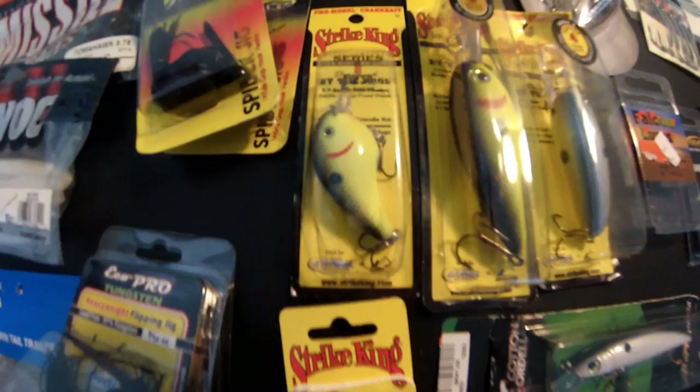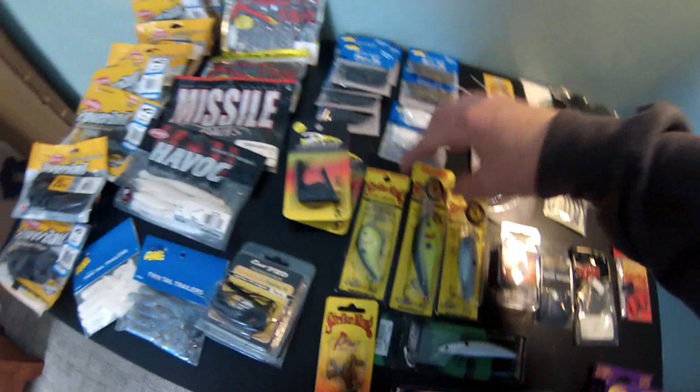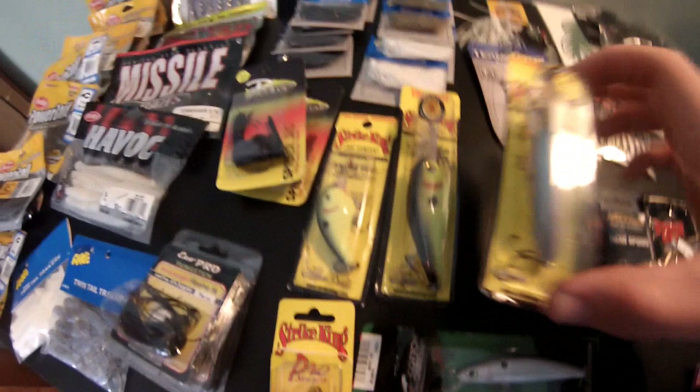Series One crankbait - dives two to five feet by Strike King, square bill. This is the Series Six - dives to a true 16 feet, big crankbait. I don't really know the names of these color patterns - one is black back. Series Four dives six to nine feet - this is a sexy shad color. Got that one too. These are all going to be my springtime baits.